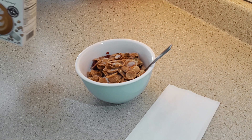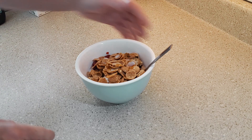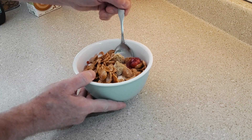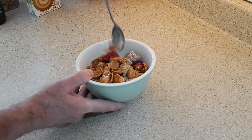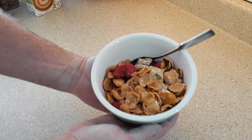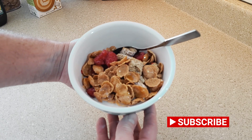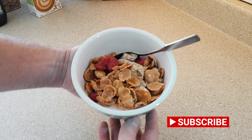Again, everything you see here, you're doing it your way. You want to switch up the berry, switch up the cereal, switch up the milk — do it your way. That's what I'm doing here, showing you options and ways to do it better and different that make you happy. Hey, Dine with Devin. Check back often. I'll see you soon. Thank you.